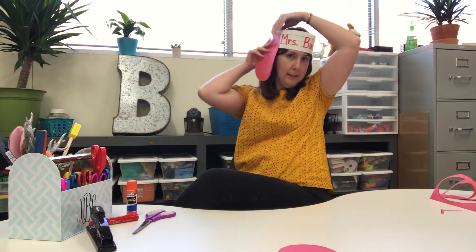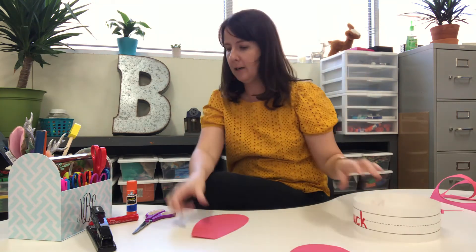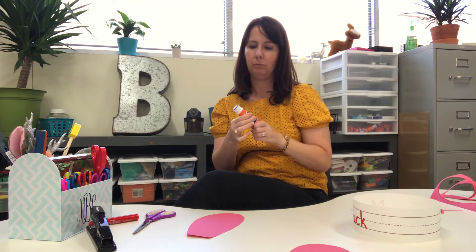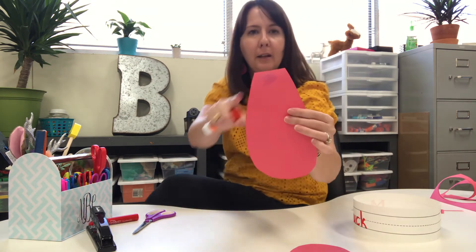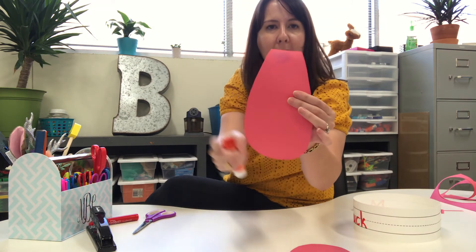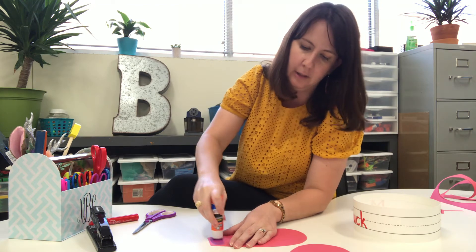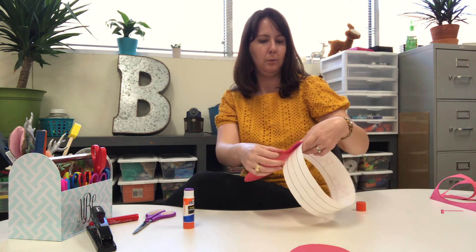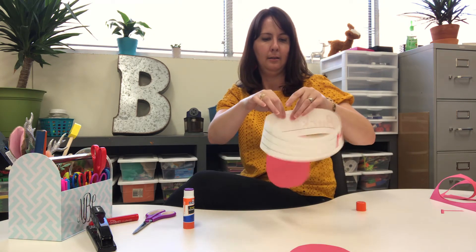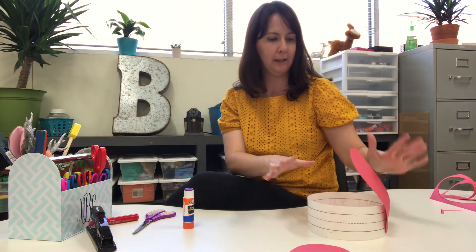It fits! So my next step — I'm gonna take an ear and I want to put it on this side. I'm gonna take my ear and my glue stick. I have a flat side and a round side, and I want to put glue just at the top of the flat side. I used a lot because I really want it to stick. So I'm gonna put one ear on one side. There it is. I'm gonna turn it upside down so it can sit there and wait for me.